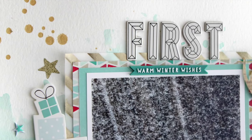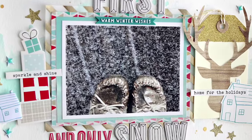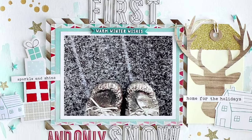Hey guys, Kate Kennedy here with my first layout using the November kits. The video is going to start off and you're going to see that I've already created my background, so I wanted to tell you really quickly how I did that.